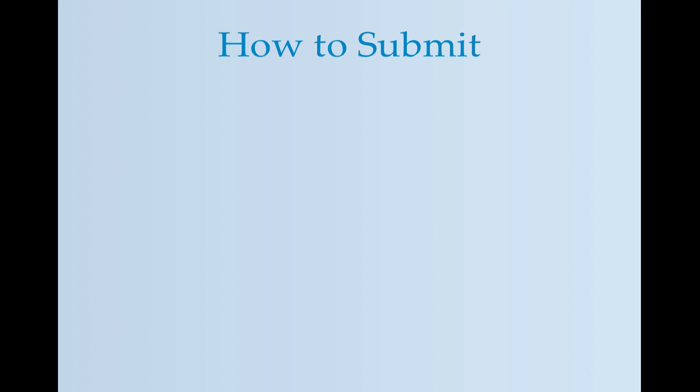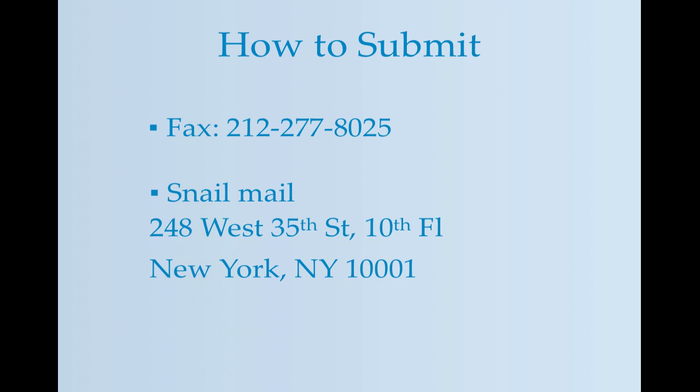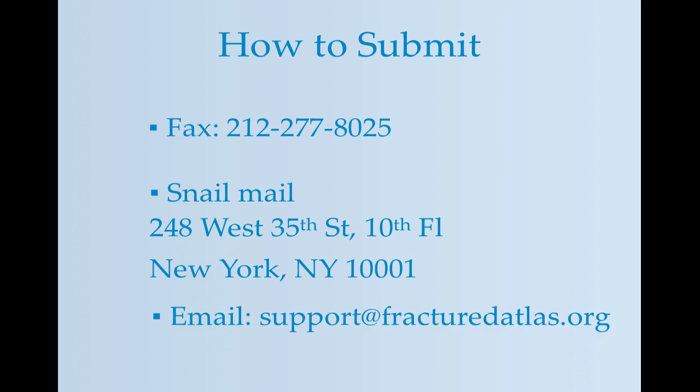You can send your EFT sign-up form and voided check to us in a few different ways. You can fax it to us at this number, send it via snail mail, or scan and email it over to support at fracturedatlas.org.